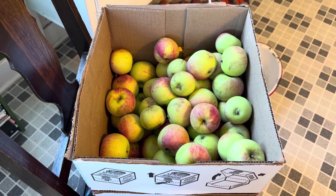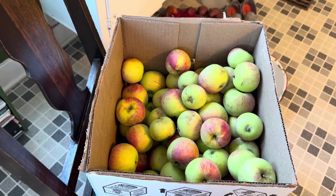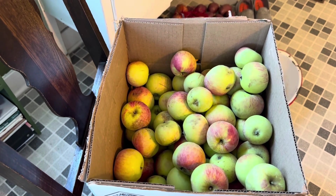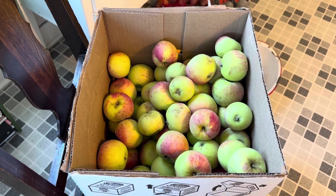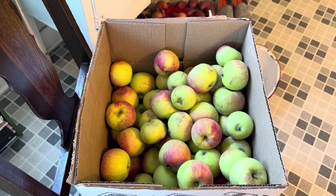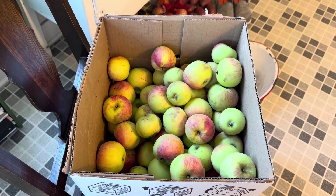I'm freezing these for apple pancakes in the winter, apple strudel, maybe some turnovers — I'm not sure. We do love our giant apple pancakes, so that's today's task: getting these in the freezer.